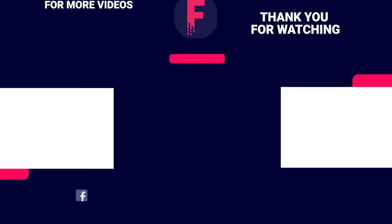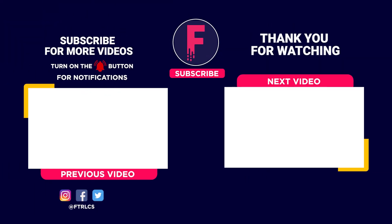The future can't come soon enough. Which one of these are you most excited about? Tell us in the comments below. If you enjoyed the video, give us a like and subscribe.